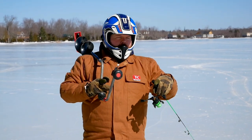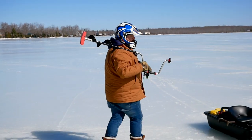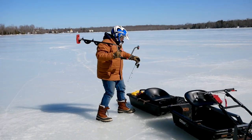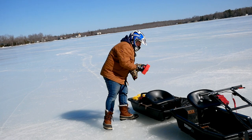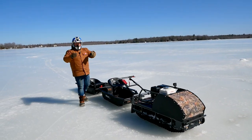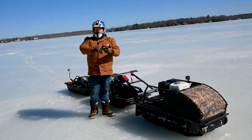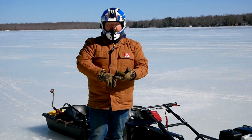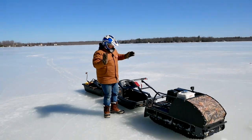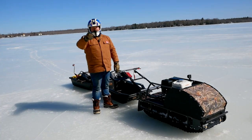Hi everybody, welcome to the Truck King YouTube channel. One of my favorite things to do in winter is ice fish, and our friends at Husky Motors Canada have set us up with a really cool unit here. My favorite spot is about a mile out, so follow along — we're gonna rip across the lake, take this into the bush, put it to the max towing test, and see overall: is it a snowmobile? Is it an ATV? We'll find out soon, stay tuned.